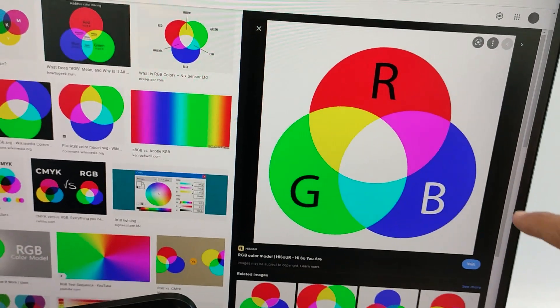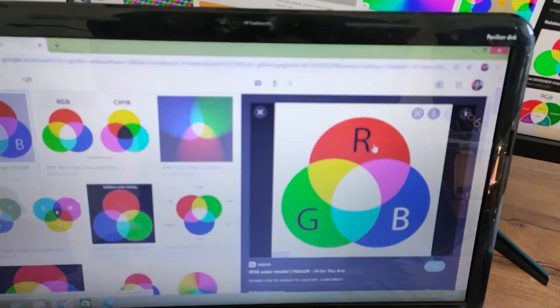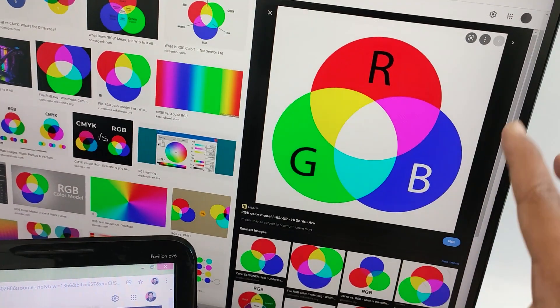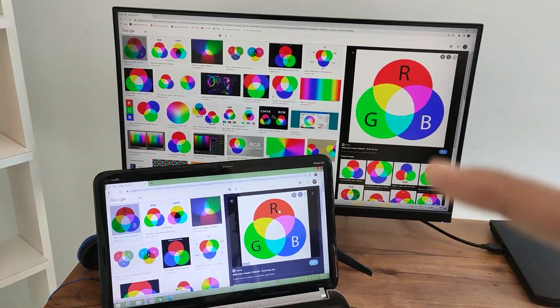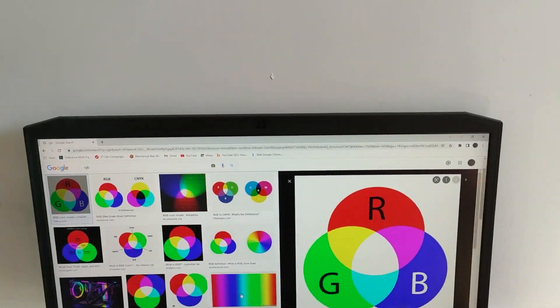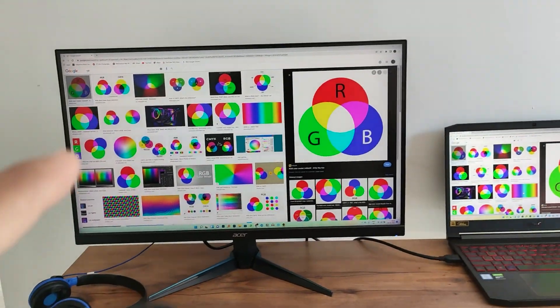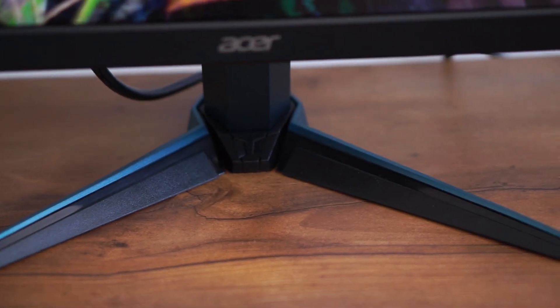If you don't understand what 100% sRGB means, I'll show you an example. This is my old Acer monitor — the red, green, and blue colors. Now I'll shift to this laptop so you can see that red is a little less, green is a little less green, and blue is also off. So there's a lot of difference between both panels. With 100% sRGB coverage, the colors are more vibrant and everything is clearer. This monitor also has an anti-glare coating so there are no reflections on the screen. HDR is supported, and it has 480 nits brightness.